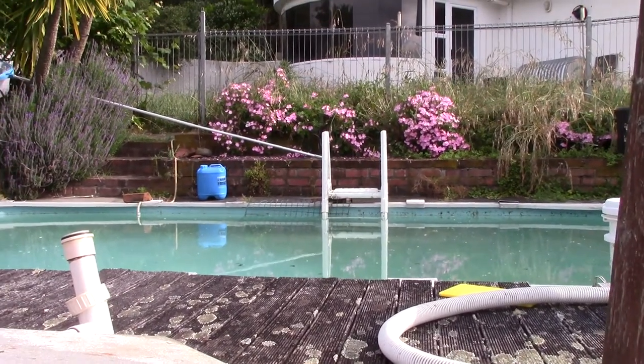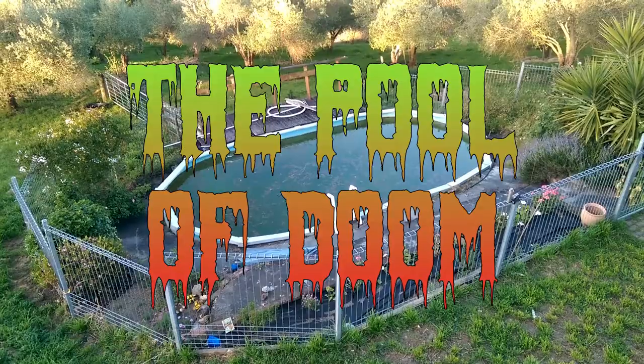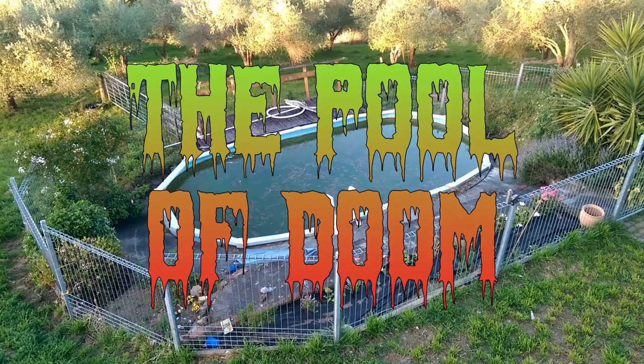What this is all about is the Pool of Doom. You may remember that from an earlier episode — there's a link. It's the Pool of Doom.